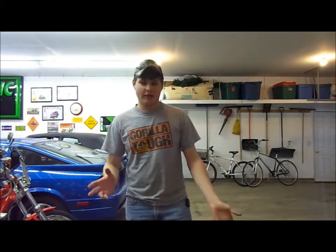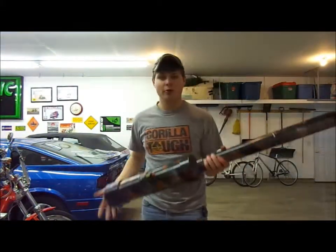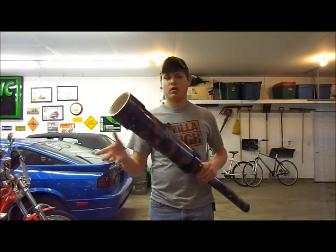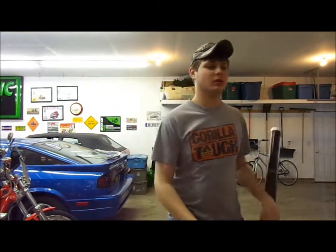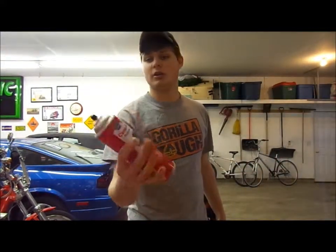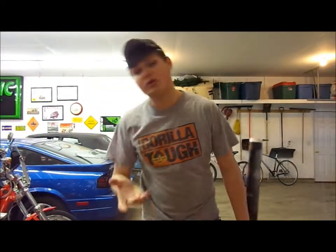Hey chem class, this is our project. We're using a potato gun and we're putting different products — for instance we're using carb cleaner, CRC, then we're using 3M brake cleaner and Aquanet hairspray.